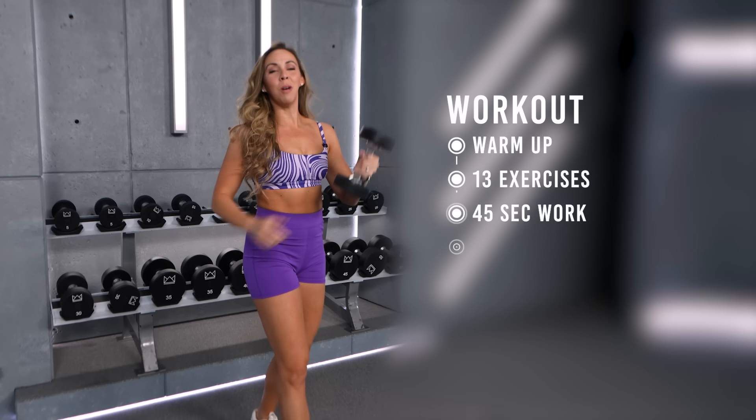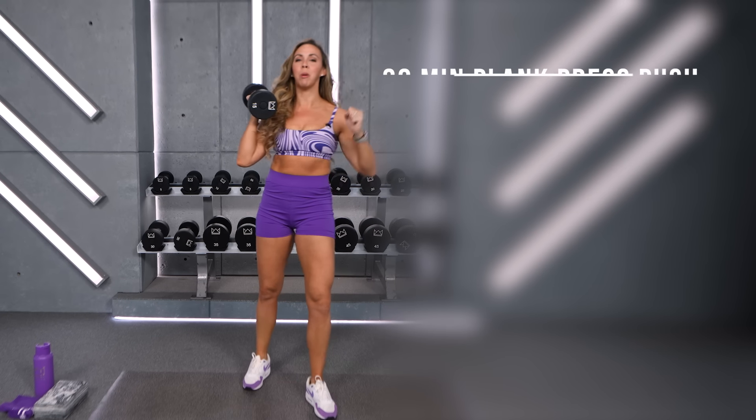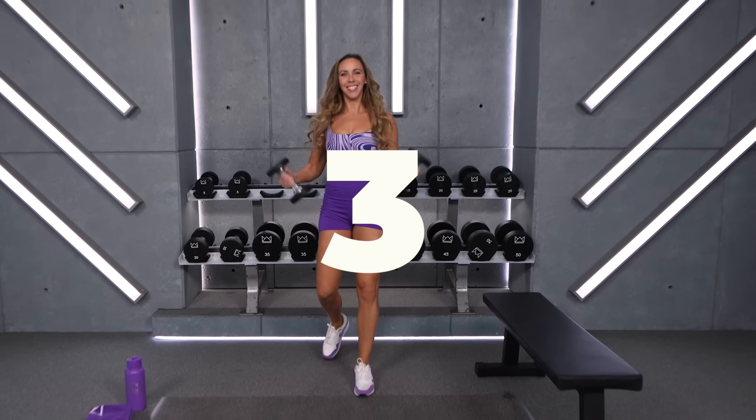What's up everyone? So proud of you for showing up to your workout today. We have a plank, press, and push-up challenge. We're going to be pushing dumbbells, pushing our body weight, and flexing our core. So grab a couple sets of dumbbells and some water and let's get started.